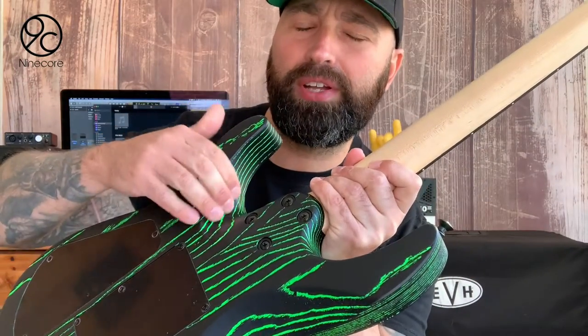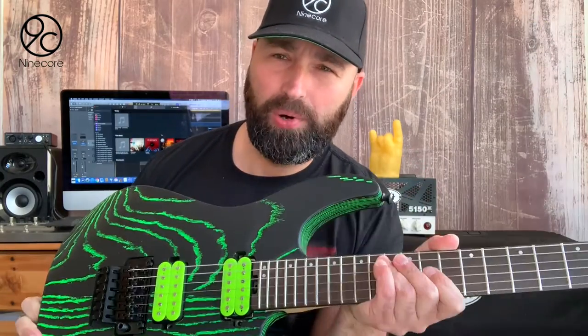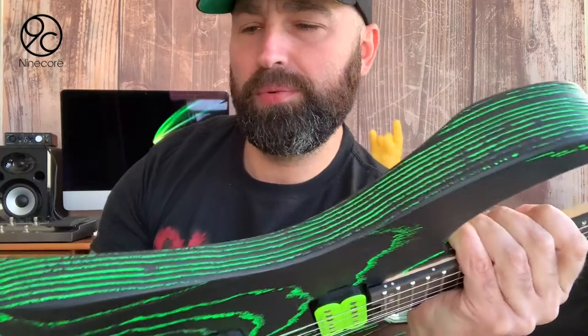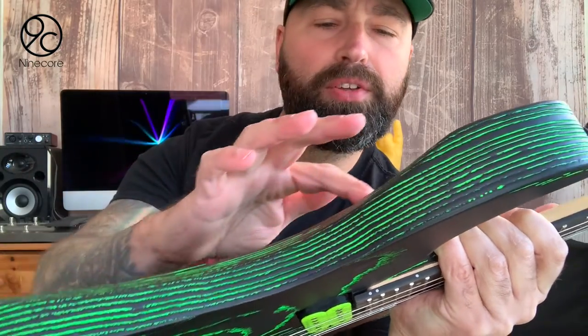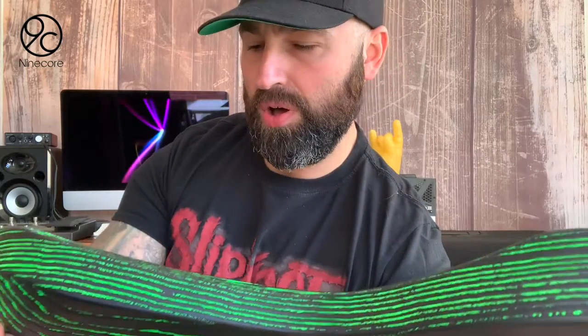There's a nice cutaway there which does actually help you reach up high. The body on this guitar is actually sandblasted — it's an ash body, sandblasted to such an extent that the grooves are actually quite deep, you can get your fingers in there. Then what they've done is put these green glow graphics in there, which is super bright and awesome.